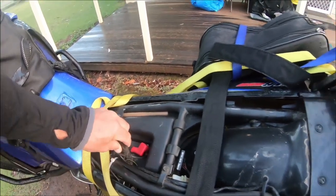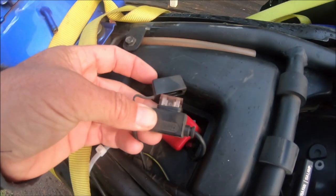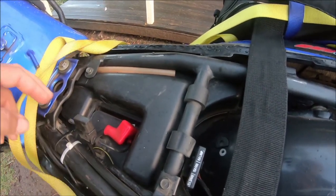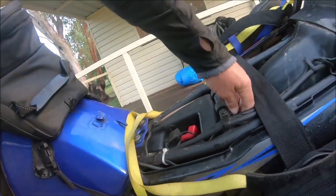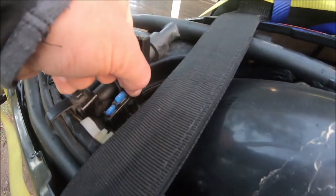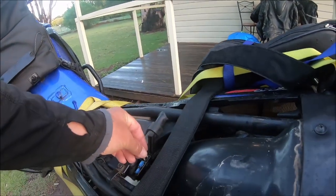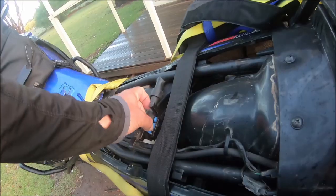That doesn't look like it'll be the problem — I think that's the aftermarket one. Doesn't look blown. This looks like the battery box; I'm going to have to pull stuff off to get into that. This is the fuse box. How do you open it? There we go. That one's alright... that one's alright... that one's alright. It ain't the fuses.